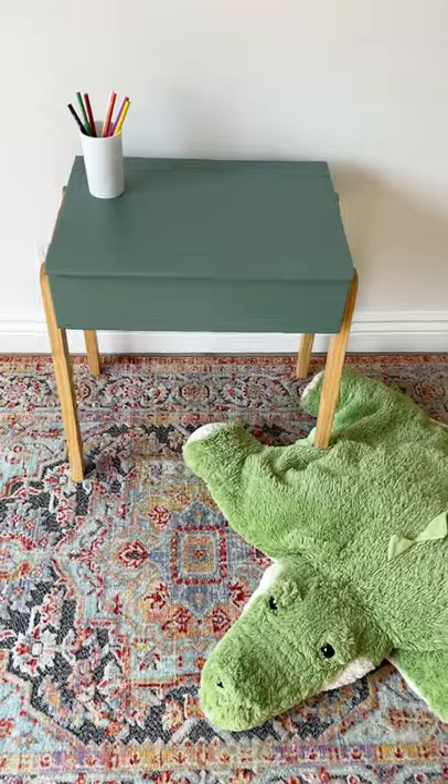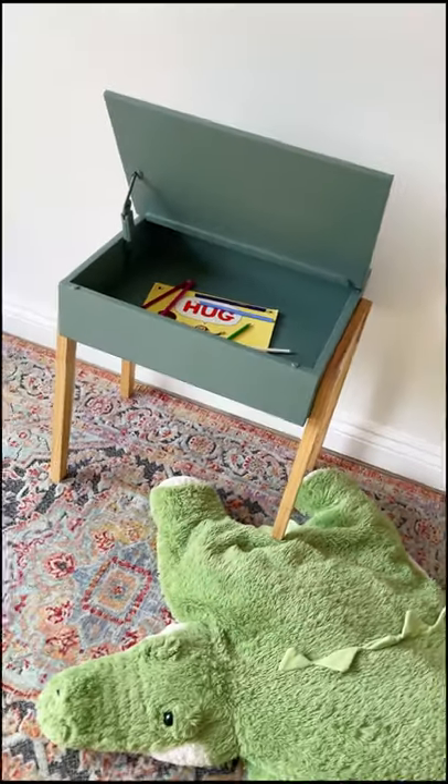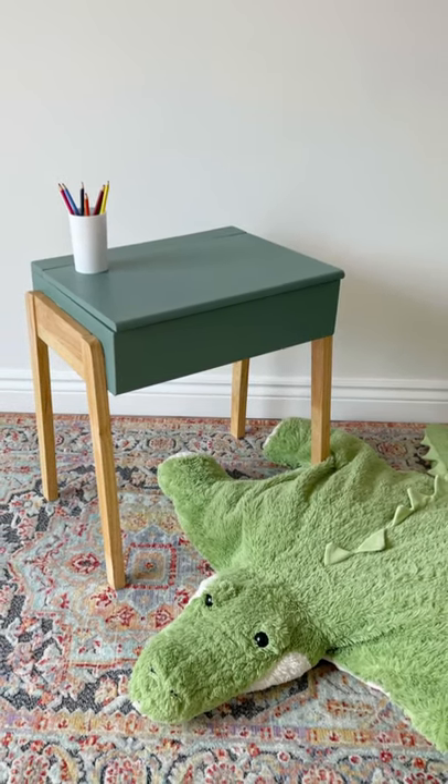I sealed everything with two coats of clear coat, and now this adorable little desk is good as new and ready to be donated to my local Habitat for Humanity instead of ending up in the landfill.